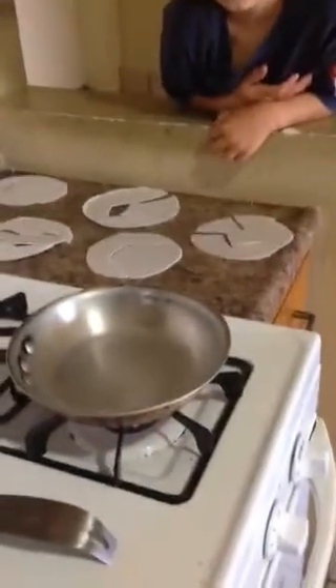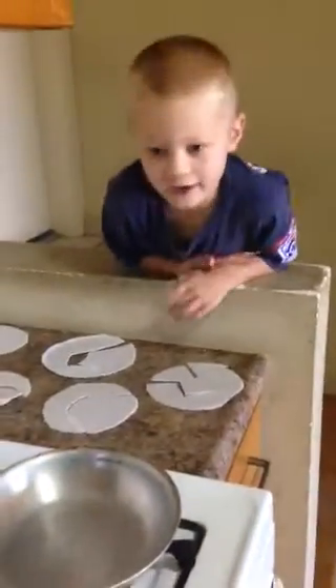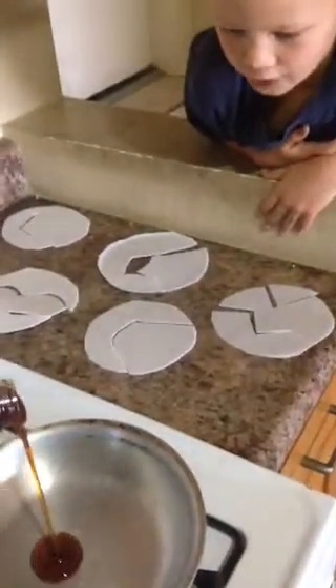What is the flame like under the pan? It's like the inner corn, the outer corn. Okay, and what's the corn syrup like? It's like the earth's crust.